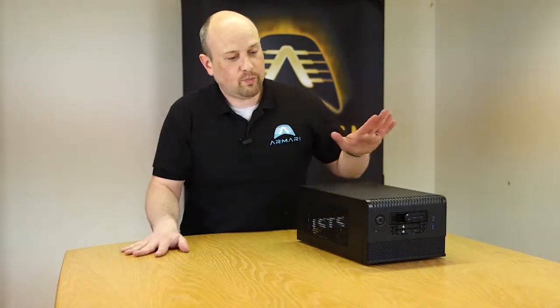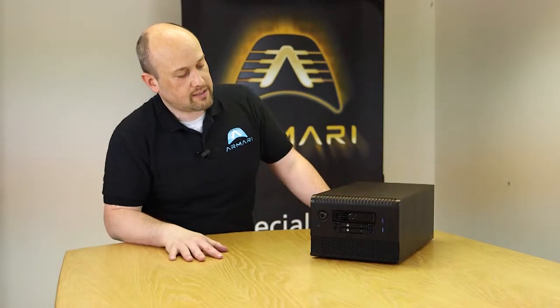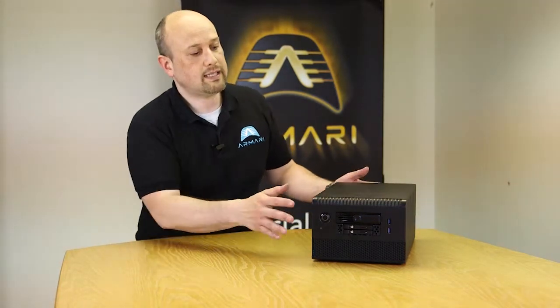This is actually a product that's in R&D right now, still in development. This is our T series — it's a GPU compute miniature render system and it can support up to twin GPUs: the GTX 697, 7990 and the S10,000 card. Both single and dual GPU are catered for on this.